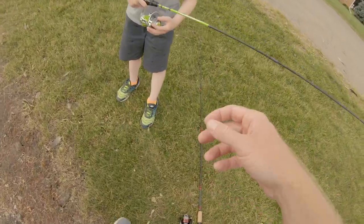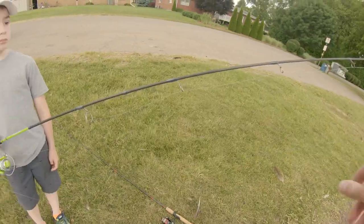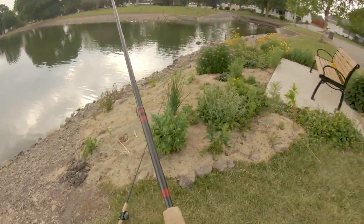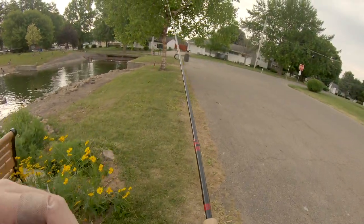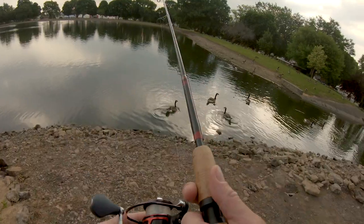You got the bass thumb? I got a wee bit of bass thumb. Let's check your line because you got braid to fluorocarbon. Your line's a little scuffed up, but it's fine. Great job, buddy. Let's get another one — it's only been five minutes. He starts going fish, fish, fish.